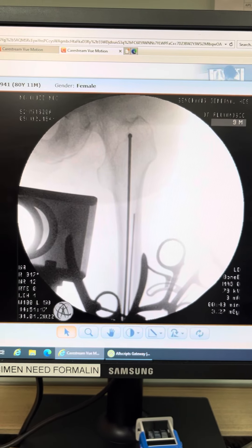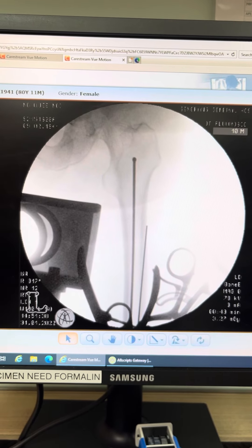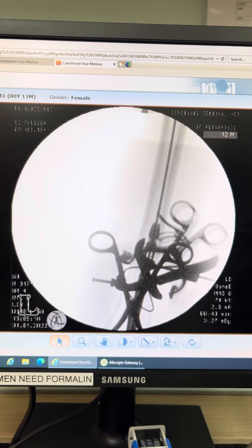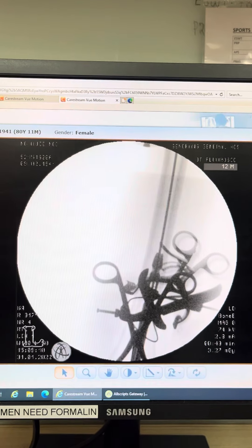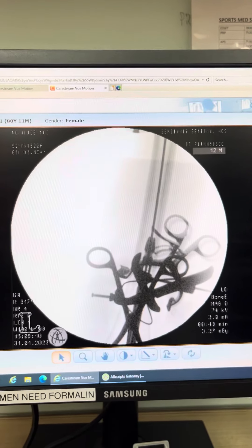We measured the length of the femur with a dyed wire that goes from below the top. We chose this length that we wanted here. Then after that, we tightened everything up with the cables.